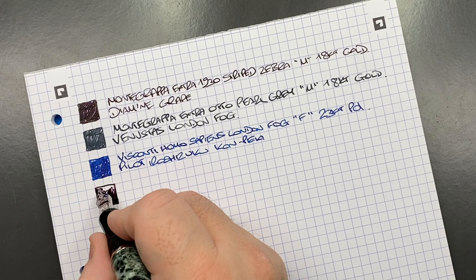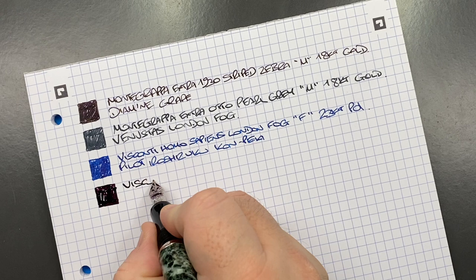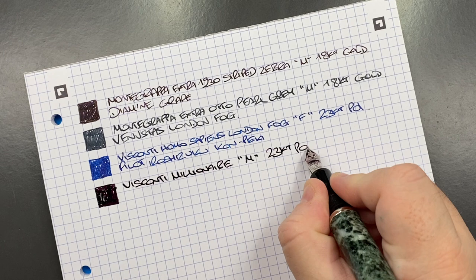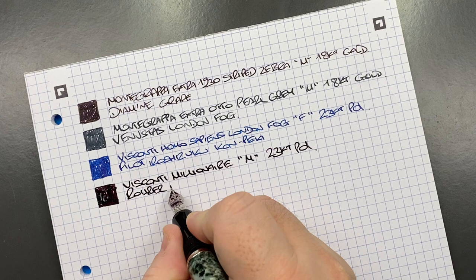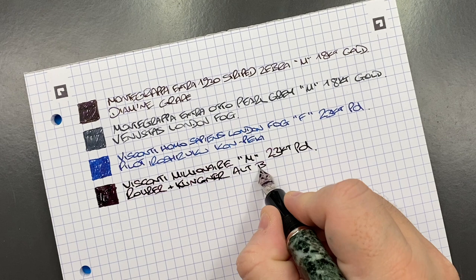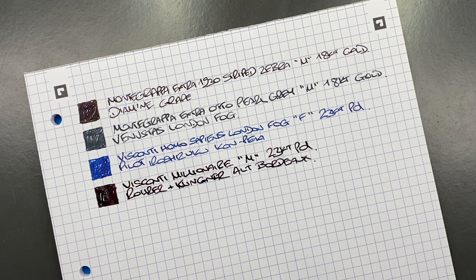The next pen is the Visconti Millionaire. Let's do an ink swatch — again a lovely wet-writing nib. I like the color of this ink. This is the Visconti Millionaire, medium, 23 carat palladium nib. The ink is Wearingeul Alt Bordeaux, which for me is a beautiful ink. I've pretty much always inked it up with this one and I just love how it writes in that pen.